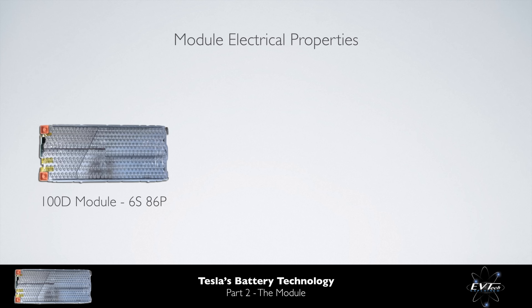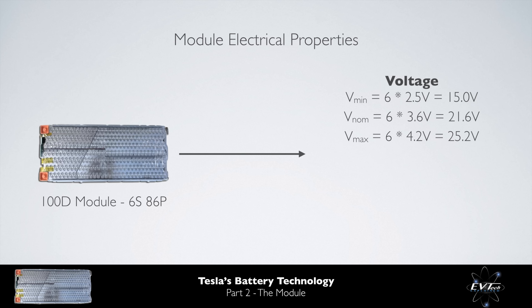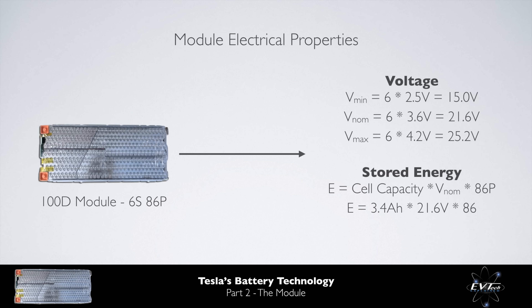Let's take a quick look at some key module electrical properties. The voltage can be calculated by multiplying the minimum, nominal, or maximum voltage of each cell by the number of cells in series. This module has a nominal voltage of 21.6 volts. To calculate the stored energy within a module, we multiply the cell capacity by the module nominal voltage and the number of cells in parallel. Given that Tesla uses cells of 3.4 amp hours in capacity, a nominal module voltage of 21.6 volts, and 86 cells in parallel, we can calculate that this module stores 6.3 kWh of energy.